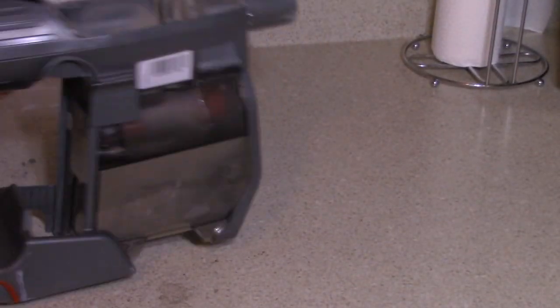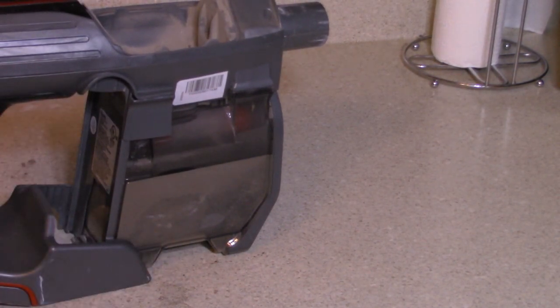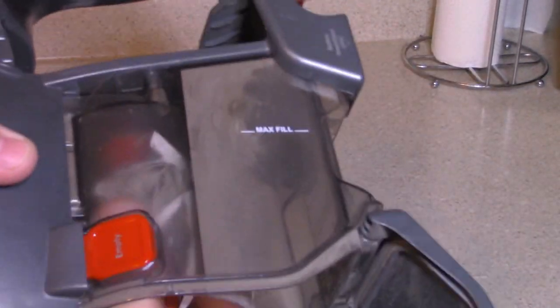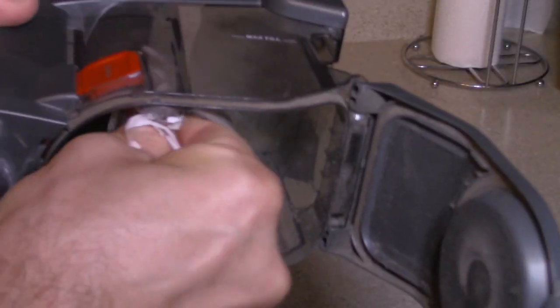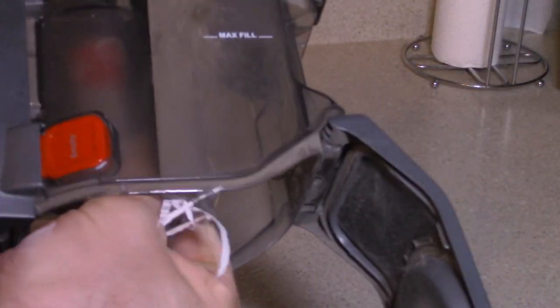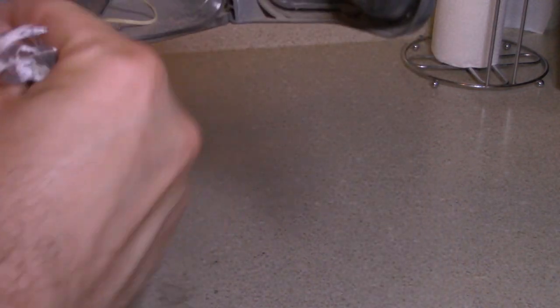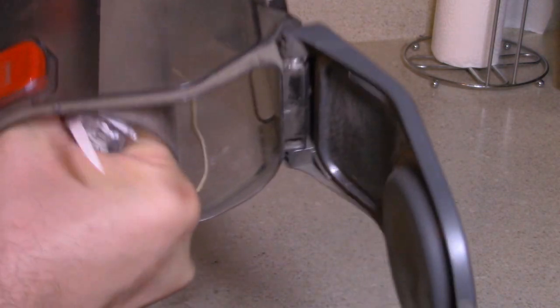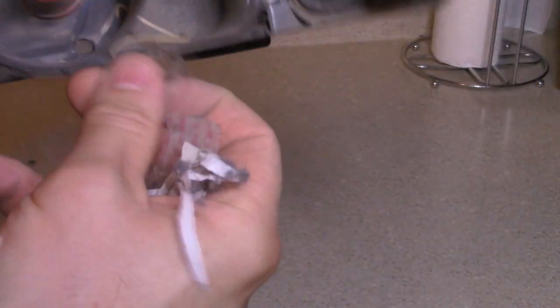I actually left dirt in here. To empty the canister, you just have your normal button here — I'm going to empty that out. As you can see, you'll get debris stuck in the screen and hair, of course. Some shredded paperwork. A lot of hair. Is that from a band-aid? Come on.